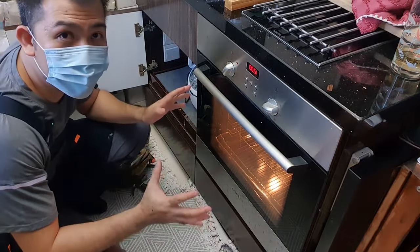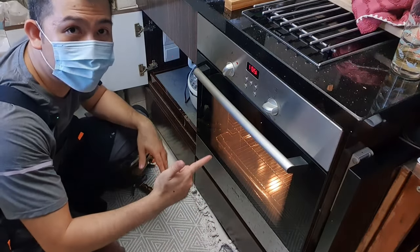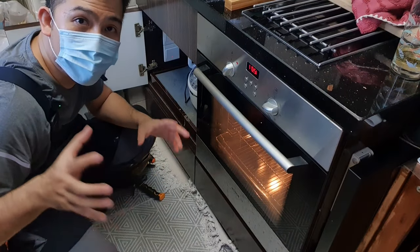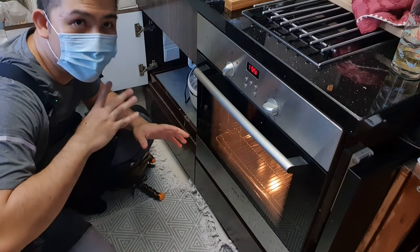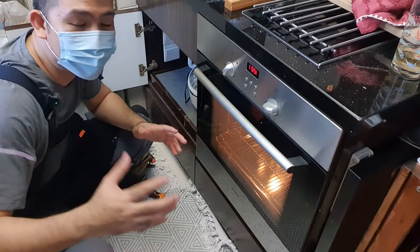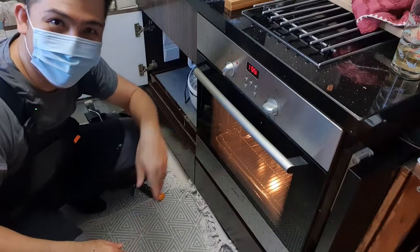If that still doesn't fix it, I am sorry — you have to call in a repairman. If you liked the video, do like, share and subscribe. Click the notification bell for more videos like this. If you subscribe it will really help. I put out videos almost every week and you will be the first to know when I come up with a new video. Thanks for watching and I will catch you on the next one. Take care.